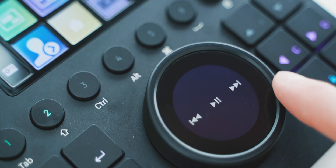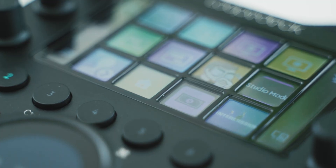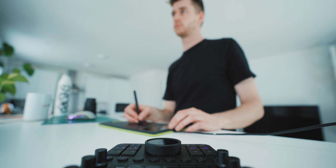I was thinking of doing an overview of the hardware and general software, but I think what will be more useful and interesting is to showcase how I've customised this over the month to suit my personal workflow. Because it can basically do anything you want it to do — if you think it can maybe do the thing, it can probably do the thing.